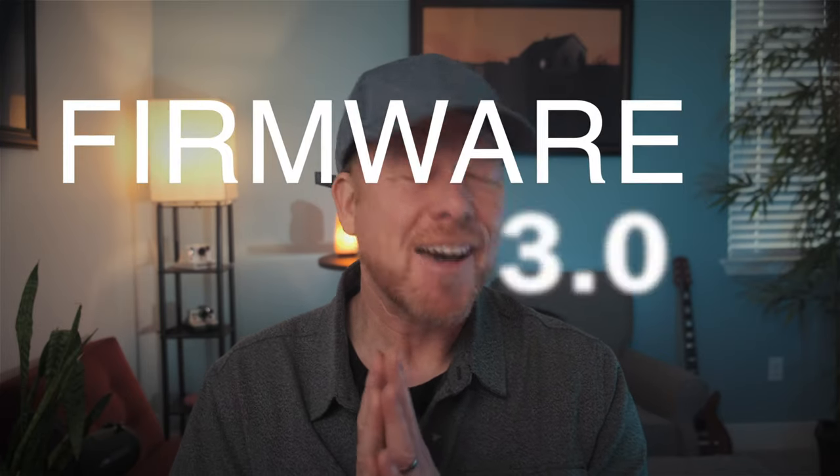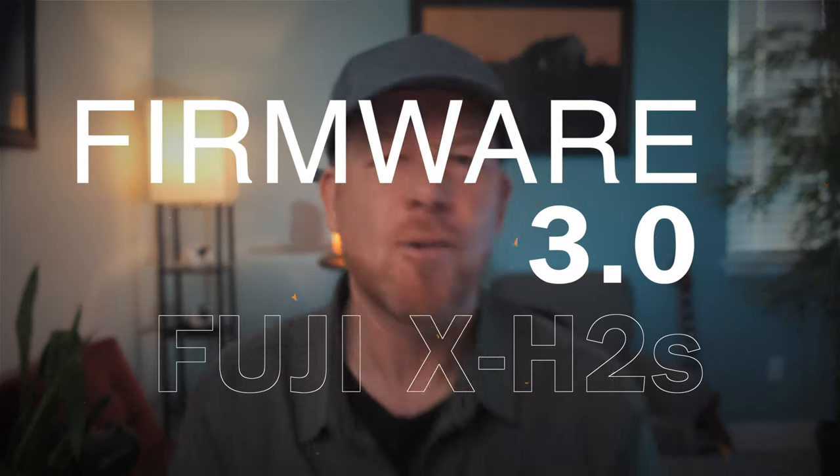It's Wes. Welcome to this video. Today we're going to talk about firmware 3.0 for the Fuji X-H2S — yes, this camera right here.